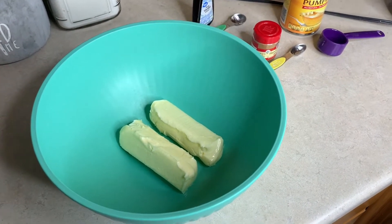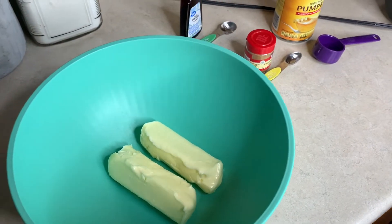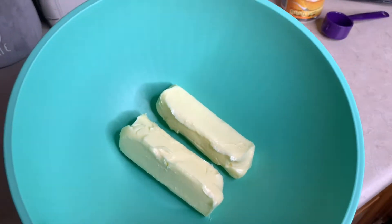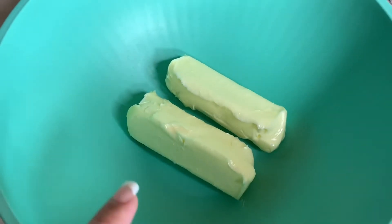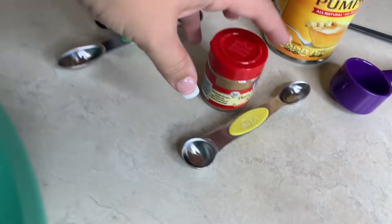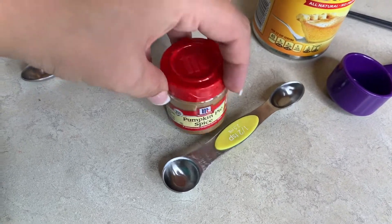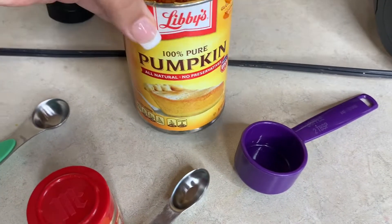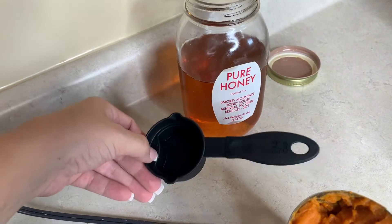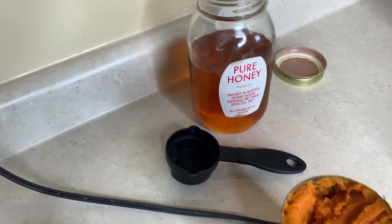Now on to the whipped pumpkin pie honey butter — that is a mouthful! I've got two sticks of butter that I've had sitting out to get to room temperature, and I'm going to beat these up with my hand mixer until they're nice and smooth and fluffy. Then we've got half a teaspoon of pumpkin pie spice, a teaspoon of vanilla, six tablespoons of pumpkin puree, and one fourth cup of honey — or you could use maple syrup instead.